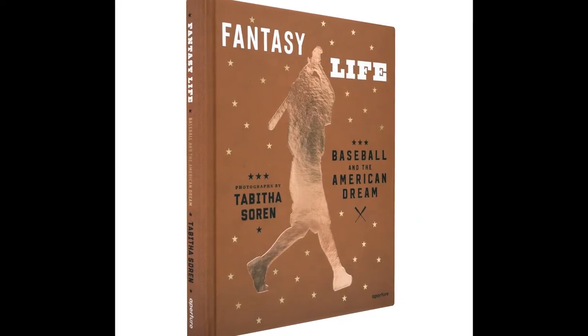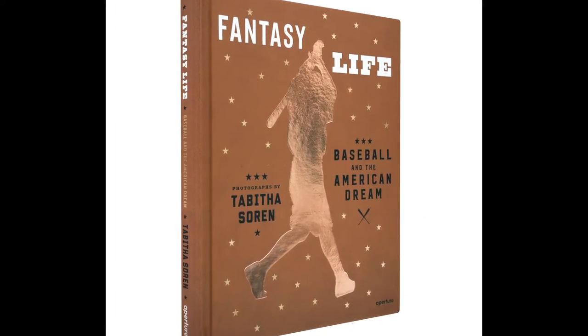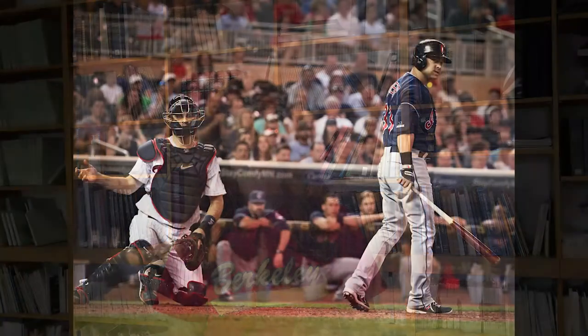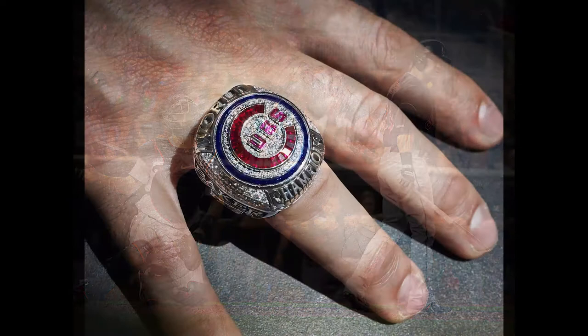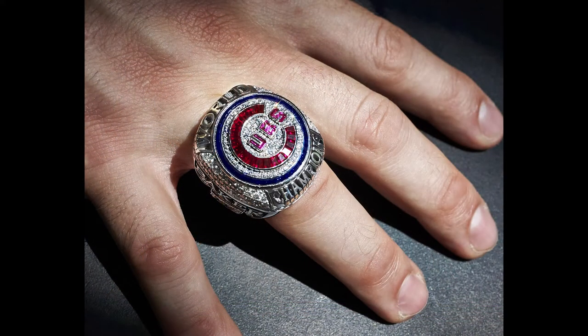I started working on Fantasy Life as a non-baseball fan. In my mind I was using this group of athletes to unpack what it looks like, what it feels like to strive for greatness. I feel like that is a very American impulse — to want to be number one — and I wanted to unpack that in photographs.